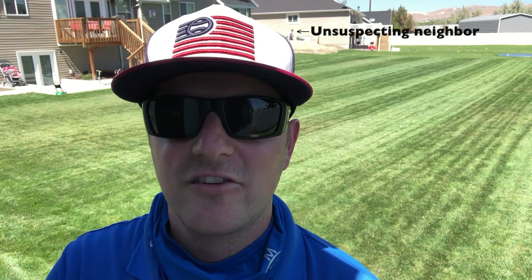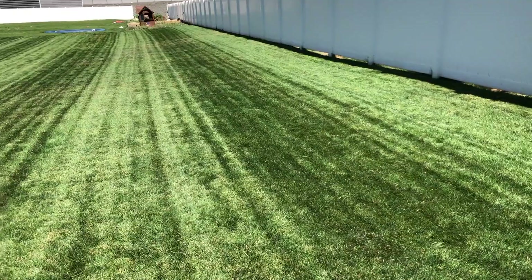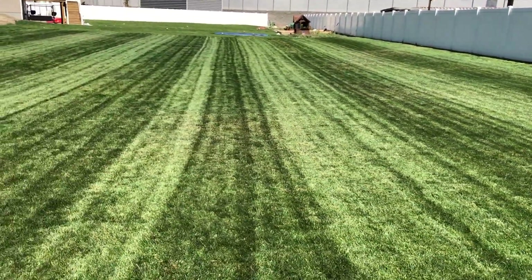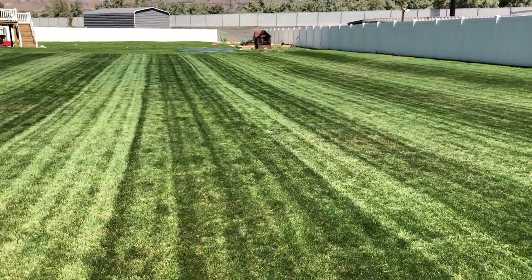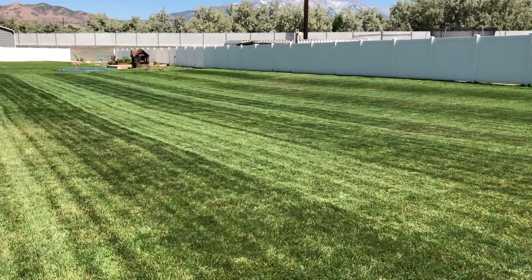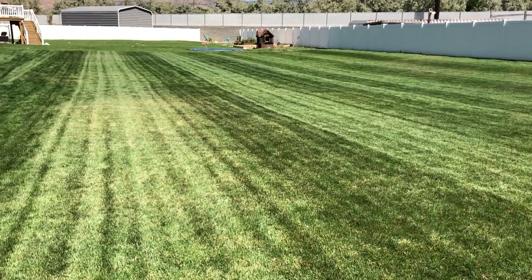Tonight my next-door neighbors are going to be hosting a movie night in their backyard, so I thought I'd take the opportunity to show dominance in the lawn by doing some full-length stripes this morning. Hopefully by the time the movie starts it will show up really nice from their side of the yard.